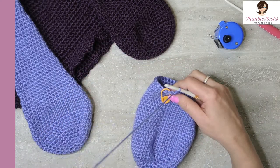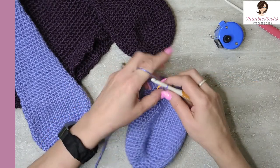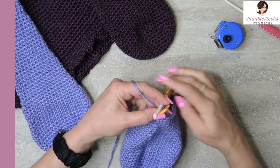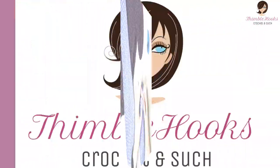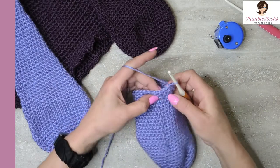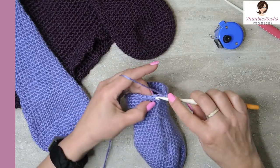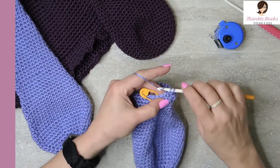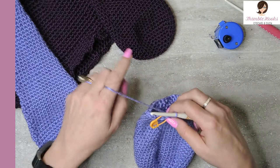Round thirty-one — we want to skip on the opposite side. Single crochet in our first one. My numbers: we're going to go thirteen and then a skip — one through twelve, and thirteen — then skip this next stitch, jump straight over, and do the other thirteen back to your marker — eleven, twelve, and thirteen. That was the end of round thirty-one.